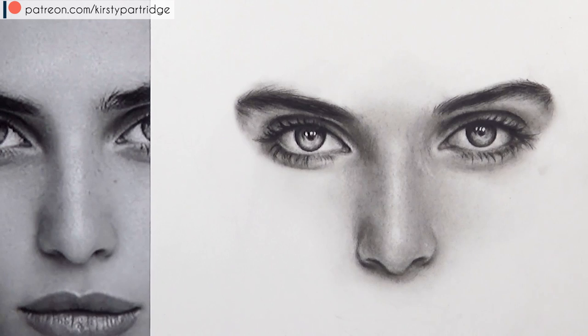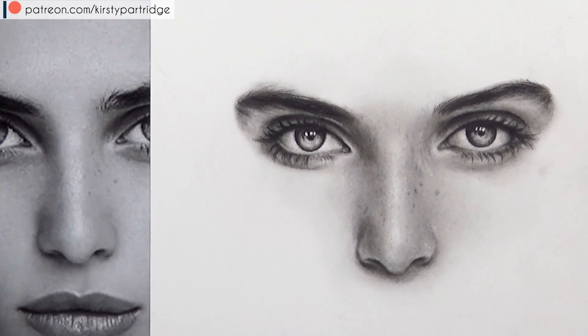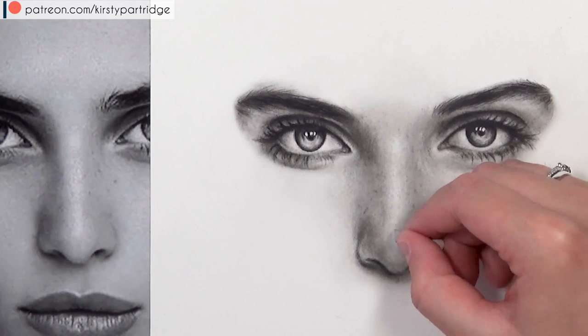I'm touching up, adding little details, and checking against the reference photo to get it as close as possible. Now I'm adding the freckles on the side of the nose: I block them in with the 4B pencil — they look quite harsh — then go over them with the cotton bud and tissue to blend them into the skin and make them subtle, then dot back in with the 4B pencil to darken certain parts of each freckle.